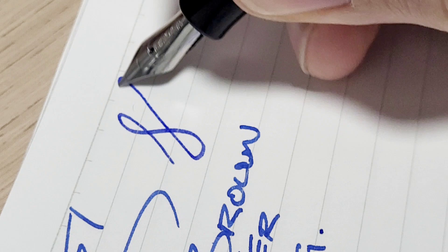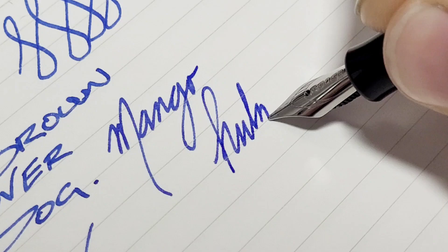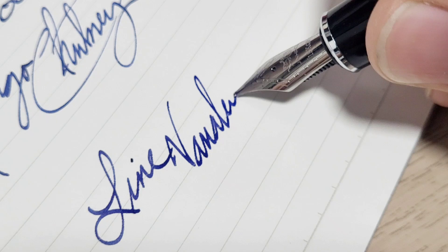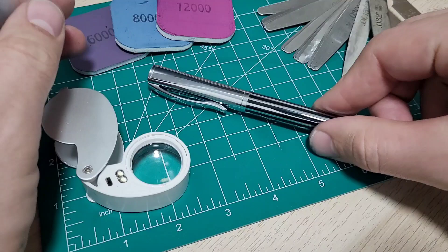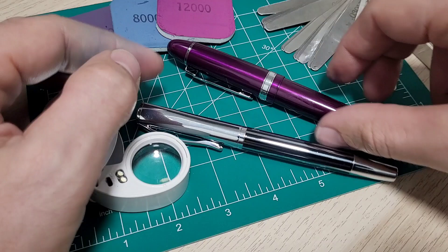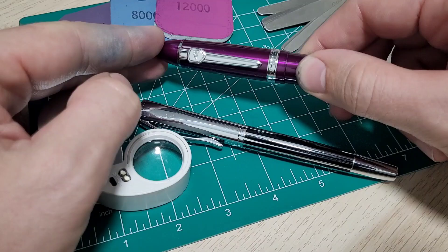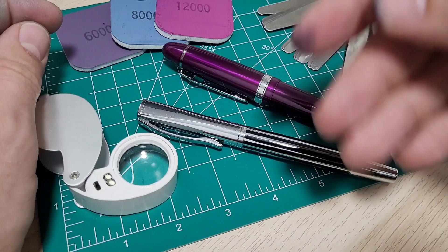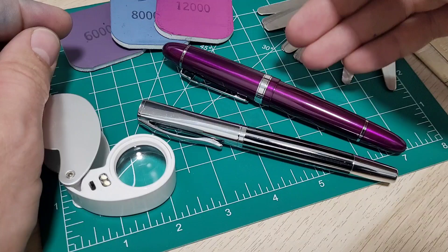So I said, as a thank you, I want to send you a pen and I wanted to do a custom grind. I thought, so no one else misses out, let's make it fair — I'll do an extra pen. So this is a Jinhao 159 and I'm gonna give it the same grind and we're gonna do a giveaway at the same time. Pretty cool — I'm gonna record how I do the nib so you can watch and maybe learn a little bit, and also just walk you through how I start off.